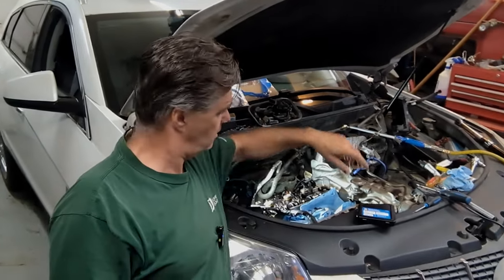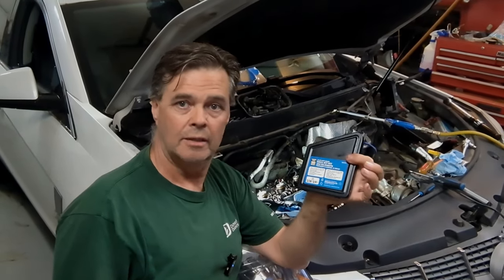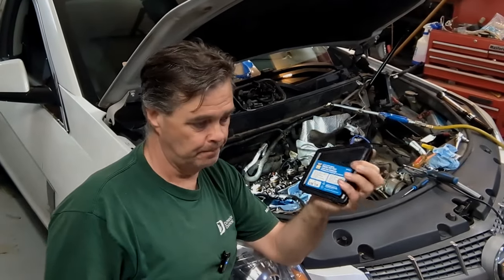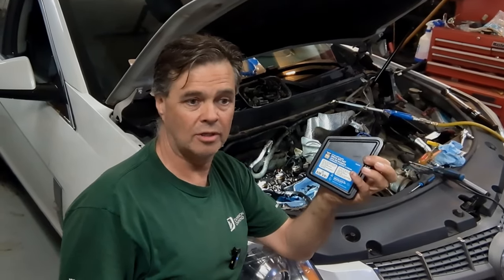I put my thinking cap on and figured: why not get a set of left-hand thread drill bits? That's what I did. I'm going to try to get it out with a left-hand thread drill bit first, because I know the bolt isn't rusted in — it was lubricated when it went in. Worst case, I'll have to weld some kind of metal sleeve onto it, but welding in there is going to be very tight and I'd rather try the drill bit first.